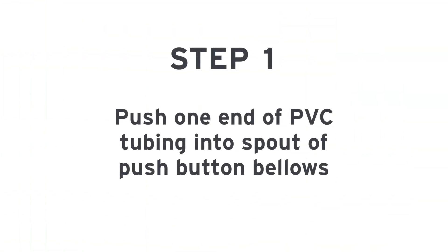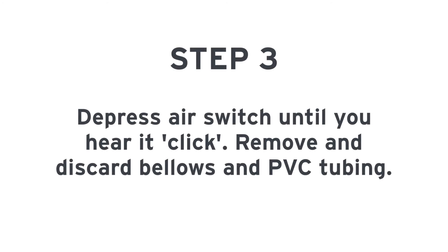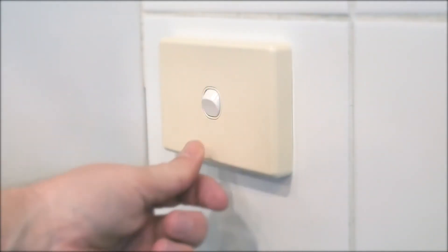Push one end of the PVC tubing into the spout of the push-button bellows. Take the other end of the air tube and firmly push it over the end of the spout of the air switch, which is located on the bottom of the unit. Depress the air switch one time until you hear the switch click. Remove and discard the push-button bellows and PVC tubing. The disposer may now be activated by a wall switch.